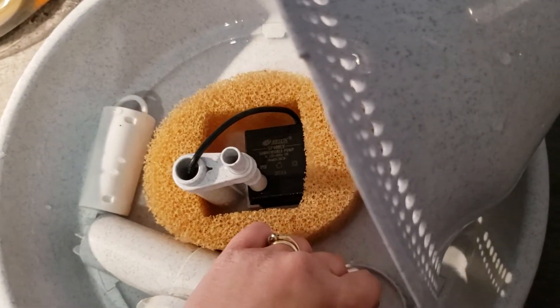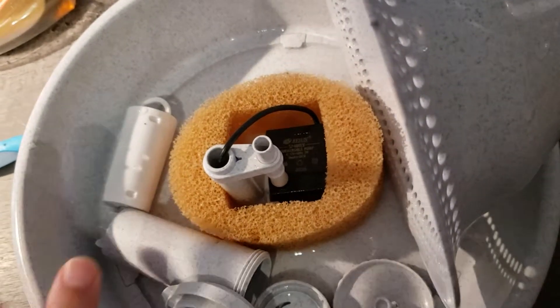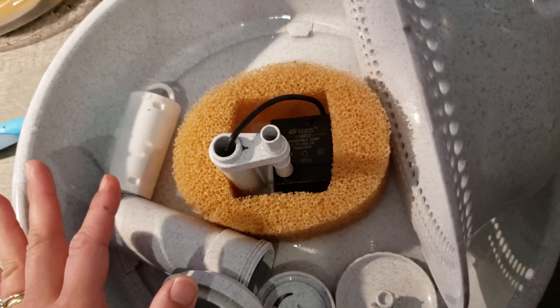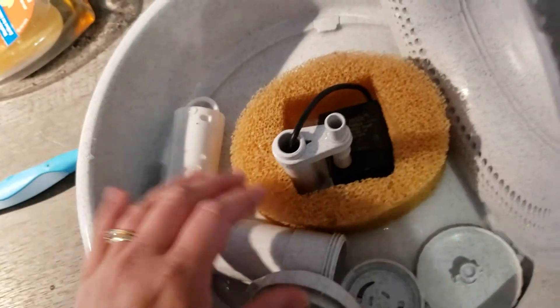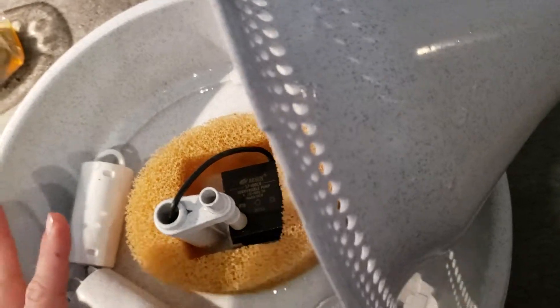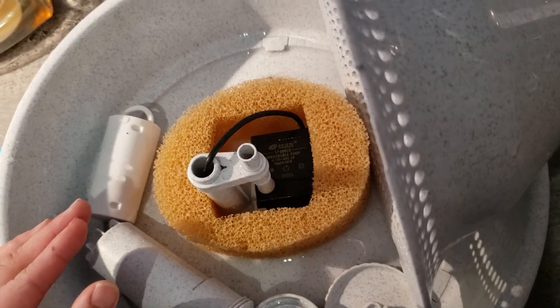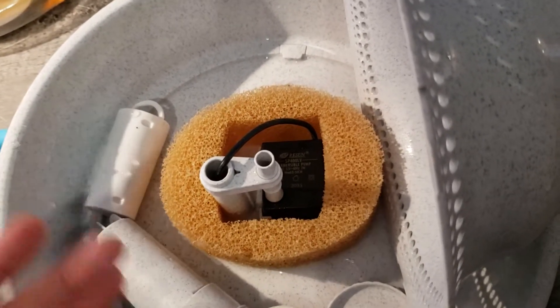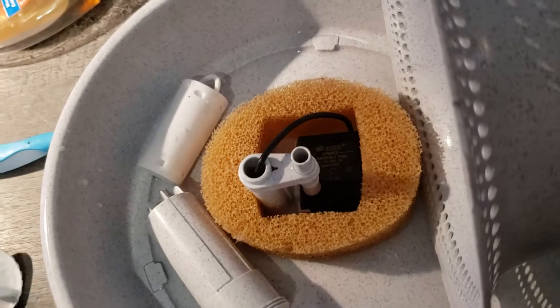This is a fairly well-made water fountain; a number of my clients use this one and I haven't seen it break yet. Don't be afraid of your water fountain — the whole point of why you got it is so your pet can have constantly running, clean, fresh water. I would recommend disassembling and scrubbing it every few days. I do it every other day during a pet sit, and even every day if the fountain is particularly dirty.